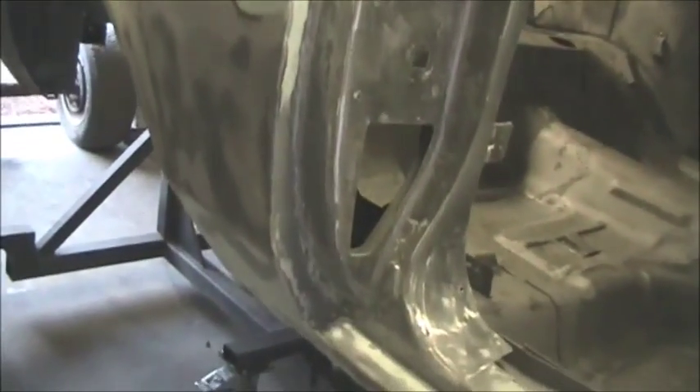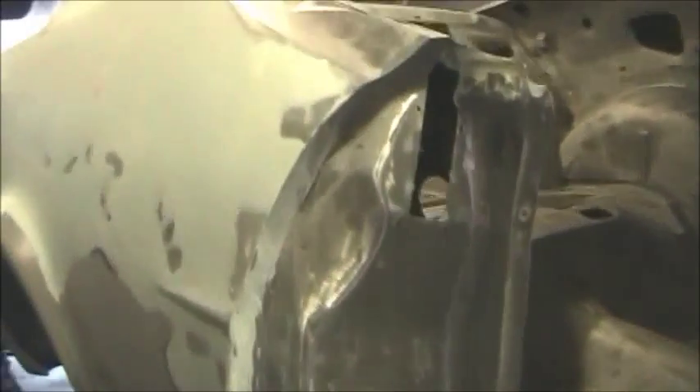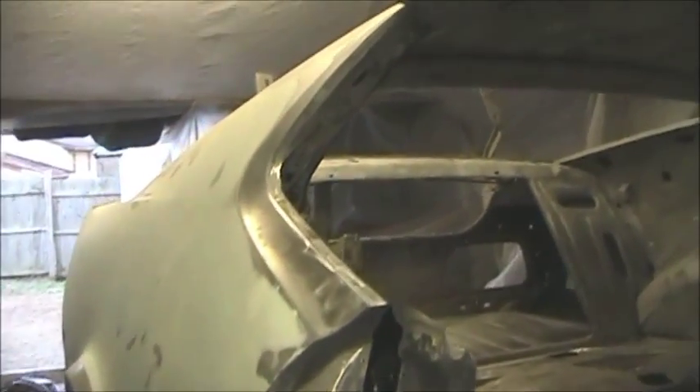Got some patchwork down at the rear seat pans and the seat belt mounts. There's the passenger side floor pan and seat riser in. There's a new quarter panel — I got some glazing putty on it too to make it straight before I put this car in epoxy tomorrow.